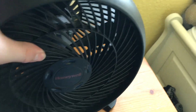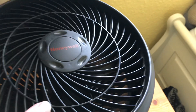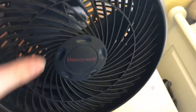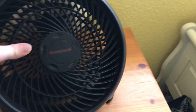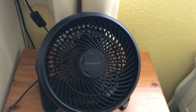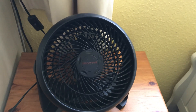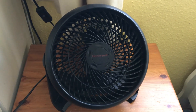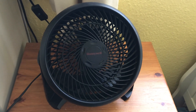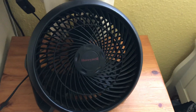This fan does adjust up to 90 degrees. I'm going to demonstrate now — this setting here is low. It's very quiet on low speed. I think the HT800 flows a bit more air than this one does, but it's a bit louder. This one is quite good though.